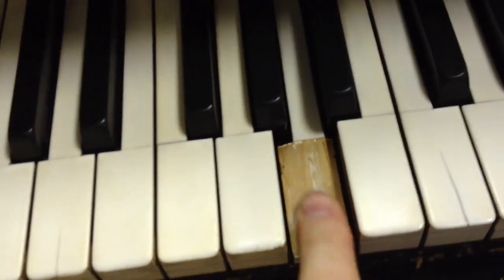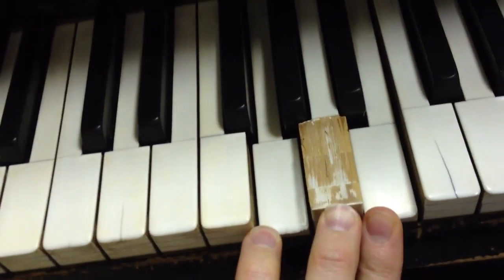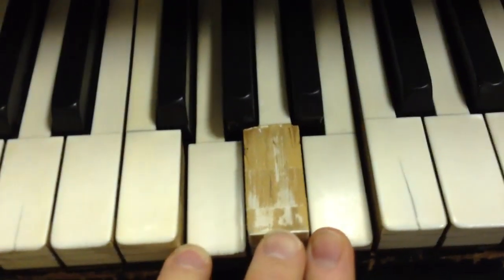This key over here I had also broken. I sanded it down with just a little piece of sandpaper — push the two adjacent keys down, lift this one up, and just sand the top of that key. Pretty simple.